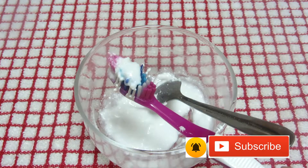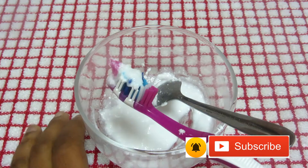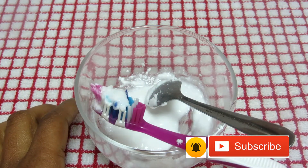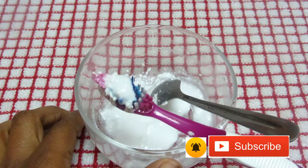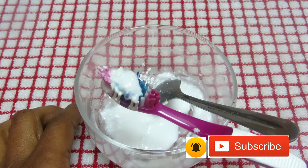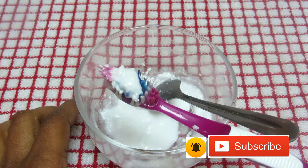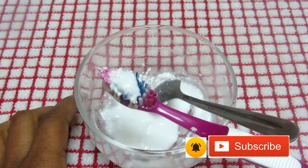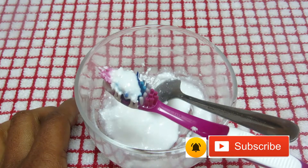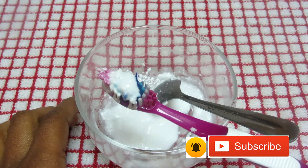After you brush under your teeth and check, you'll feel that the tata has been removed. Continue this every day and you will see amazing results. Thank you for taking your time to watch this video. Please subscribe and turn on your notification bell so you don't miss any of my videos — I have many amazing and interesting videos on this channel.